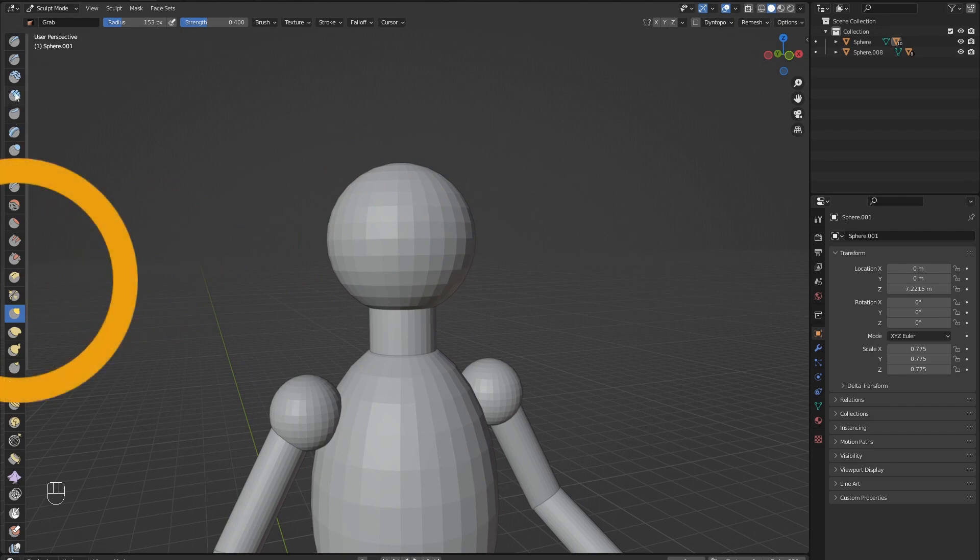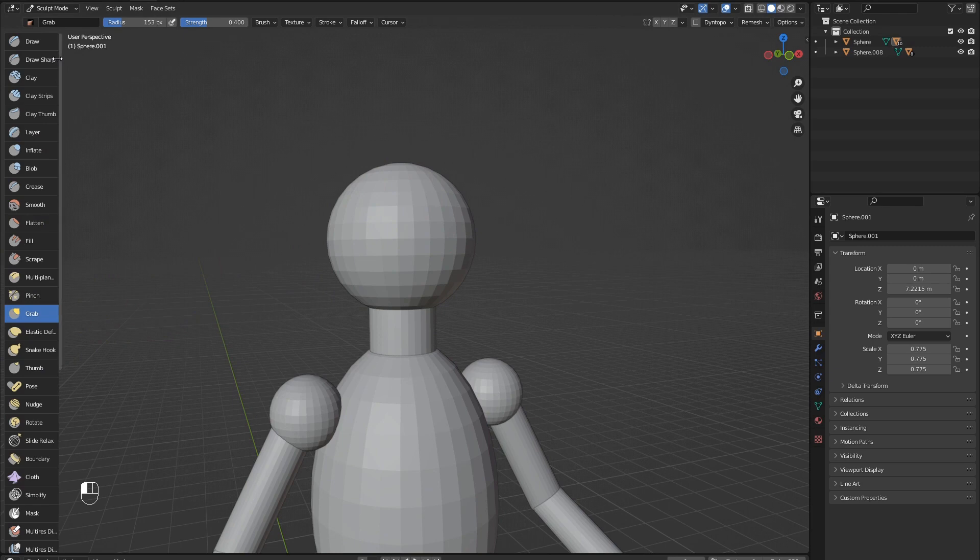You will notice a variety of brushes appear on the left. If you don't, hit the T key to show and hide this menu. We can drag the right side of this out to see the names.